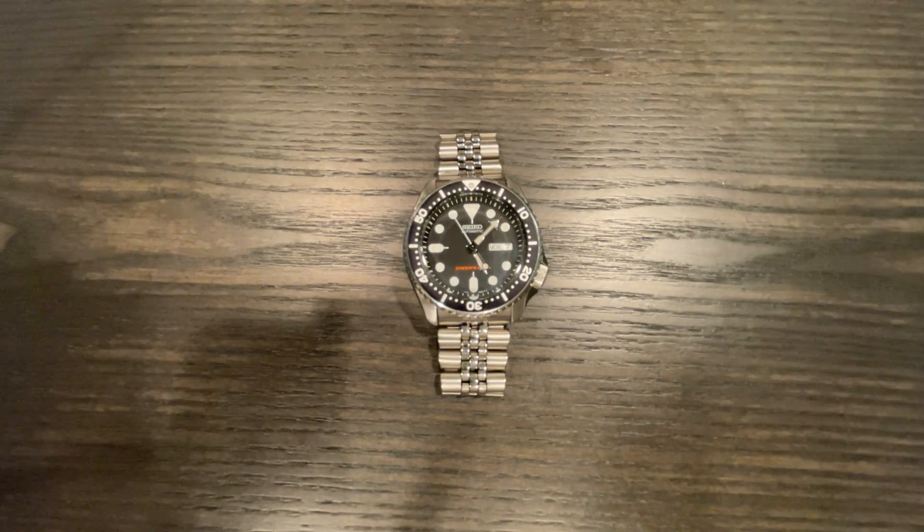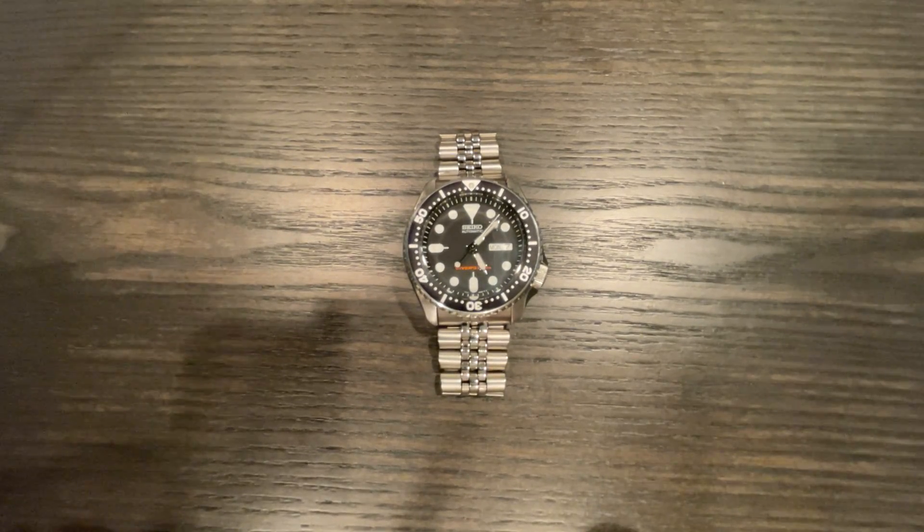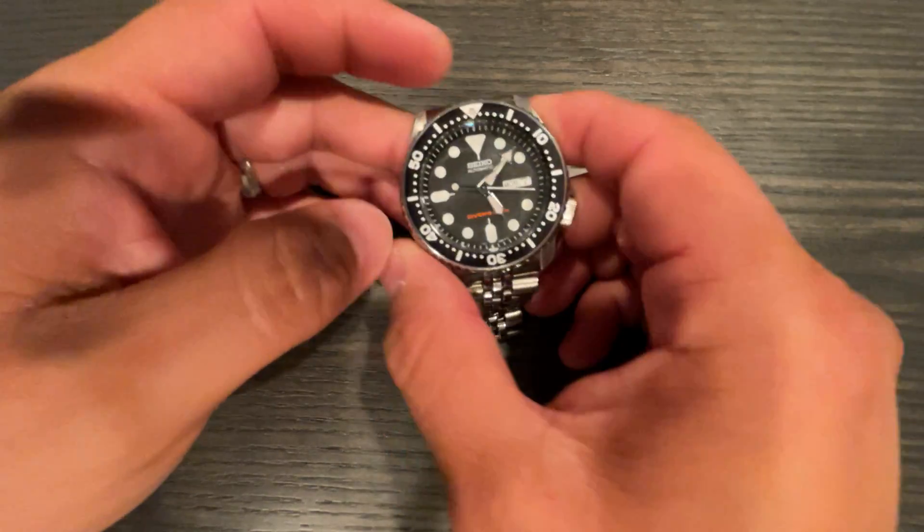Let's take a look at the Seiko SKX007, the legendary and iconic dive watch. We'll go over the specs quickly, then dive into my review of the watch and ownership experience, and at the end we'll talk about whether I recommend this watch in 2021 or going forward.